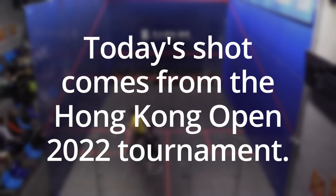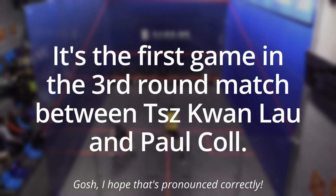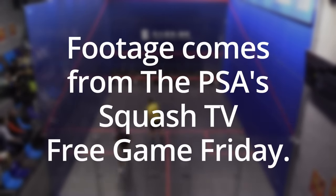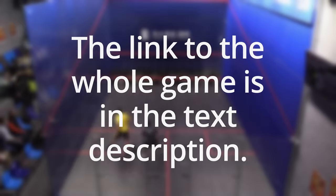Today's shot comes from the Hong Kong Open 2022 tournament. It's the first game in a third round match between Ziz Kuan Lao and Paul Cole. Footage comes from the PSA's Squash TV free game Friday. The link to the whole game is in the text description.